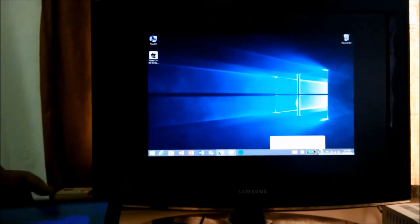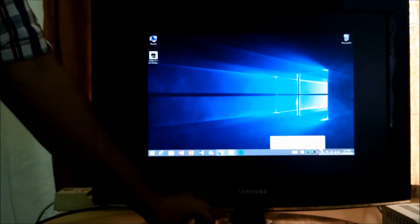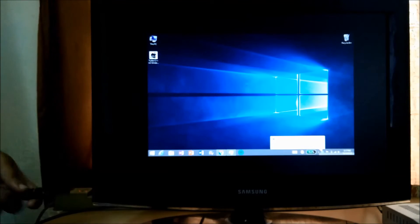As soon as I connect the cable, it will show up on the screen of the TV. As you can see, now we are in a duplicate display. Now I am going to connect the wireless keyboard and mouse to just make it more usable.